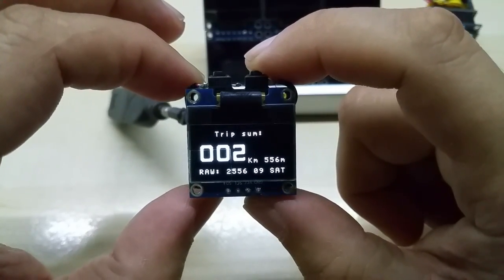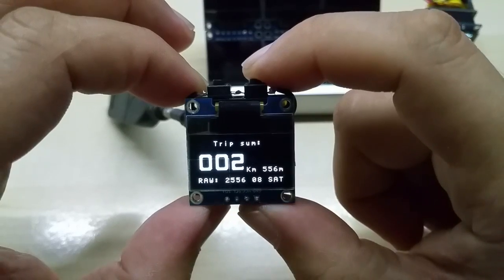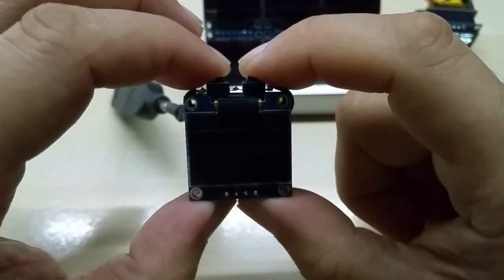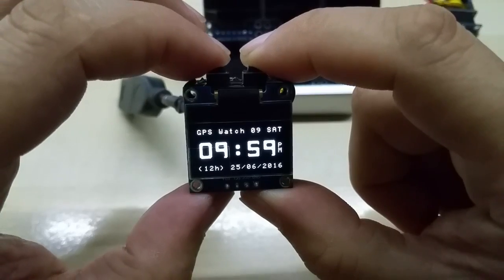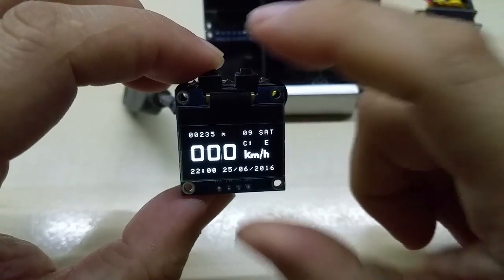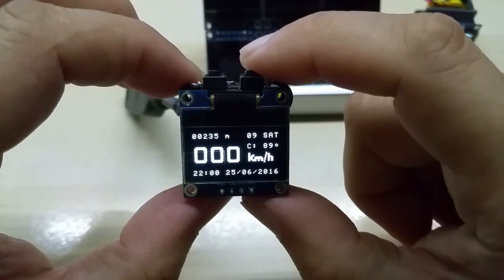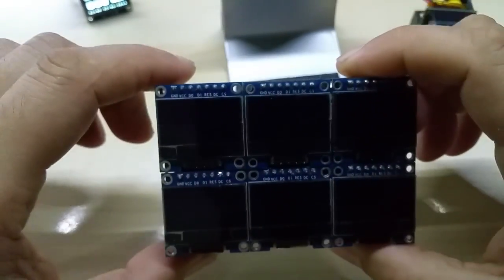This is a trip summary — you can see the last time I traveled was two kilometers and 656 meters. The raw data screen shows essentially the same thing. Then there's the satellites view again, and this is the watch screen. You can change it to 12-hour mode — you can see the PM indicator — and then back to 24-hour mode, and then you return to the main screen. You can also toggle the display between letters and degrees.